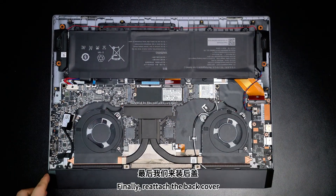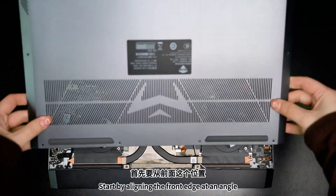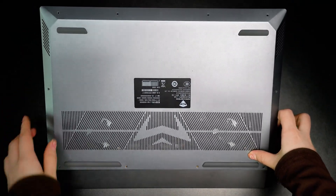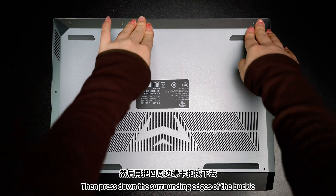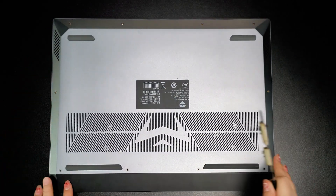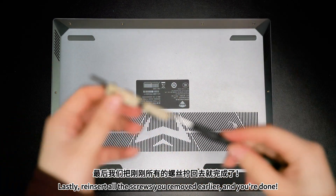Finally, reattach the back cover. Start by aligning the front edge at an angle — a more inclined angle. Clip it into the previous position first, then press down the surrounding edges of the buckle. Lastly, reinsert all the screws you removed earlier. And you're done!